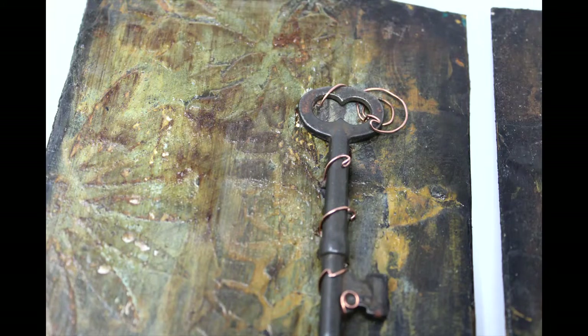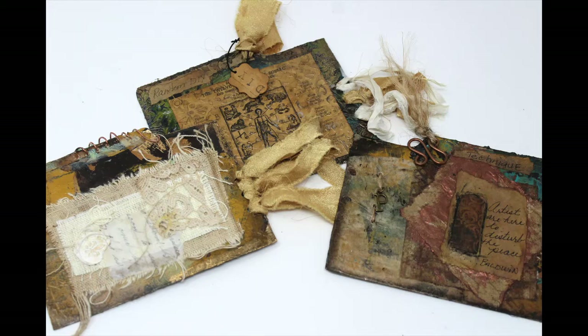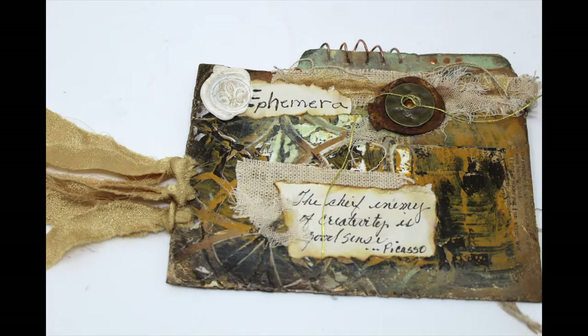We are moving right along in the creation of this journal. This journal is what I am referring to as my idea journal, or a place where I can store thoughts and ideas as I find things that I want to complete in my studio. In this particular video, we're going to be working on the ephemera tab that we're decorating with a fabric collage.